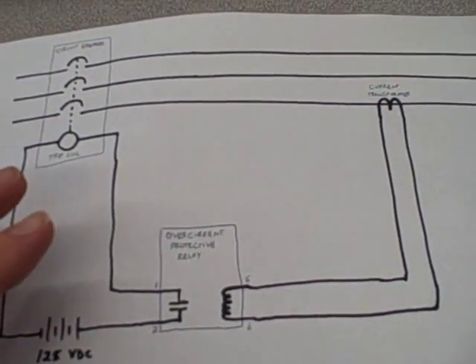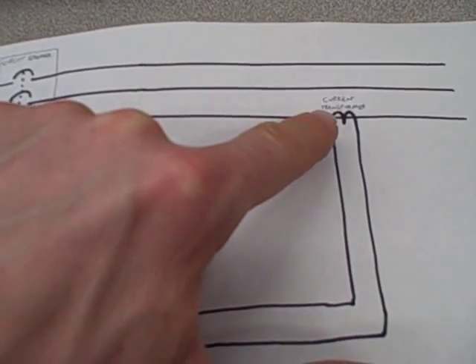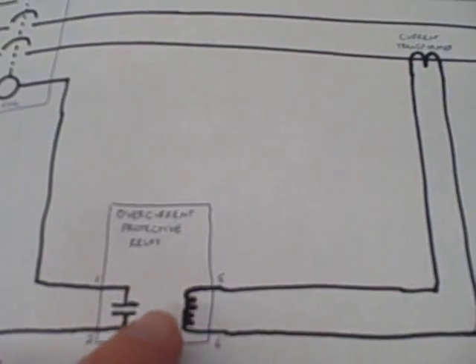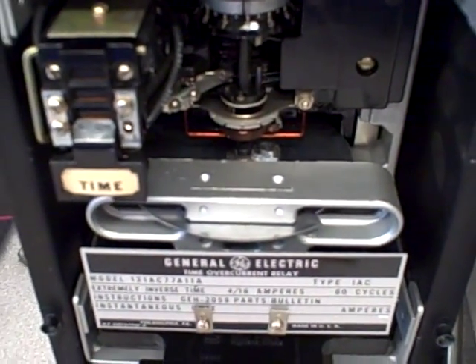Looking back at our simple schematic, we're measuring current through one of the three-phase wires here with the current transformer. That lower signal comes out, goes over into the protective relay, and drives the coil inside that relay. When the magnetic field is generated by that coil, it generates a torque on that aluminum disc, on the induction disc.